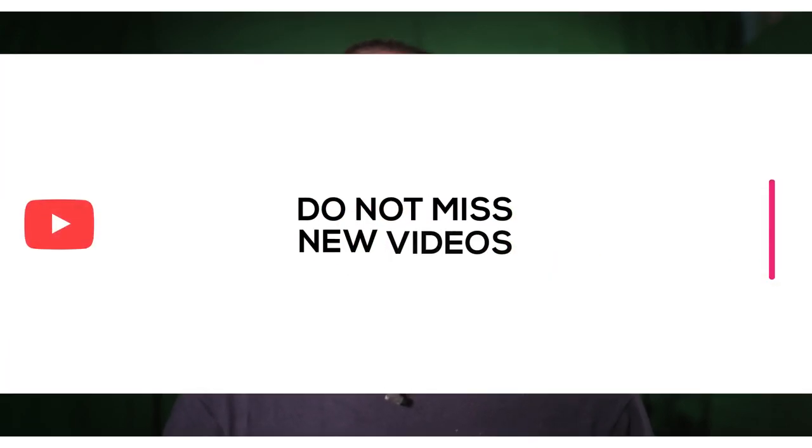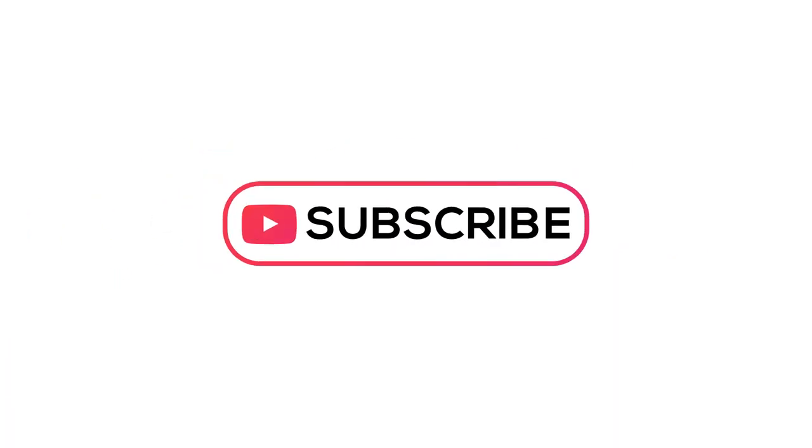Don't miss another video — join the notification squad by enabling your notification bell after you subscribe, because I do upload a lot of content quite frequently to the channel. Make sure to subscribe!